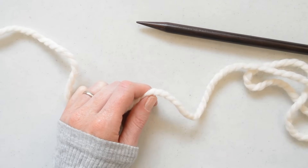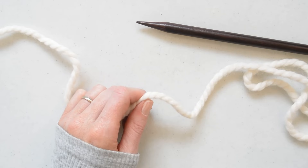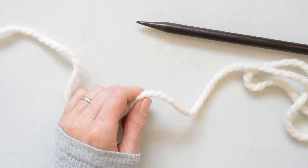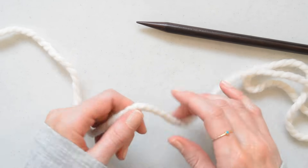Hi guys, this is Jessica from Mom in a Stitch and today I thought I'd show you an easy way to knit. Especially if you have crocheted in the past, this might be an easy way for you to learn.